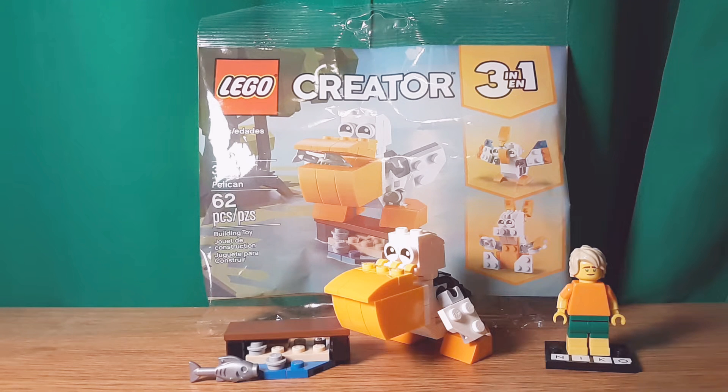Hello, Nikon2064 here, back with another review, and today I'm going to review the Lego Creator Pelican. This is set 30571, has 62 pieces, and it retails for $4 in the United States. Let's get into this.